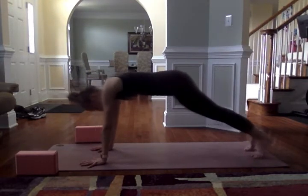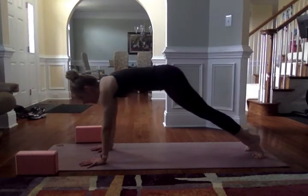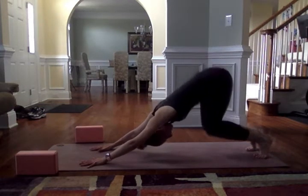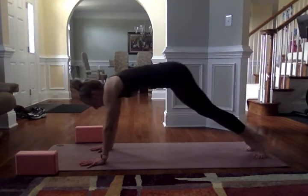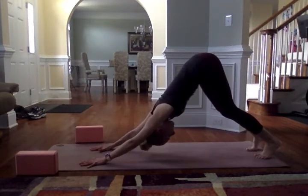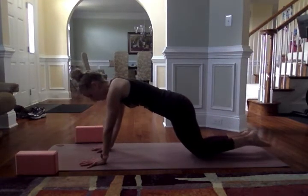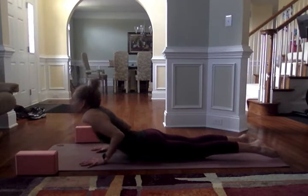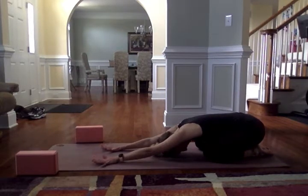Draw the chest back towards the thighs — going to downward facing dog. Inhale as you come forward to a plank, exhale pressing back to downward facing dog. Really drawing the chest back towards the thighs, bend the knees, reach the sitting bones up towards the ceiling. Continue for a few rounds of plank to downward dog. Then hold the plank, lower the knees, lower the chest and chin almost to the ribs, lift the chest, and exhale press back to child's pose. Take a pause — knowing that child's pose is always an option whenever you need a moment to recover.